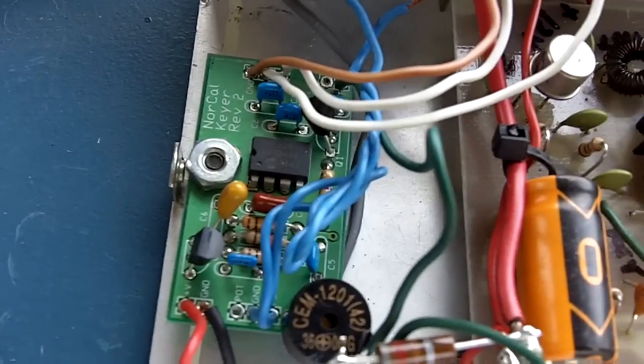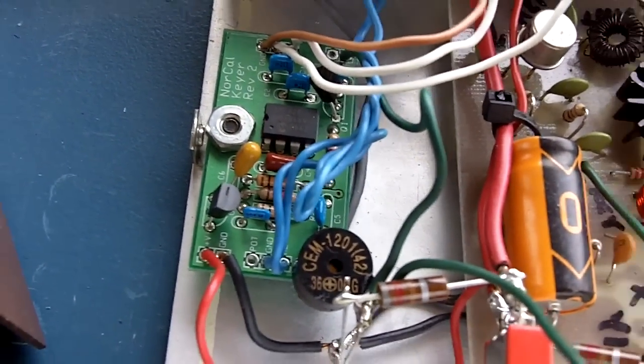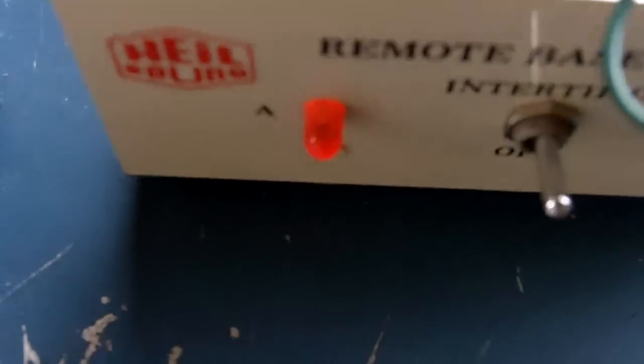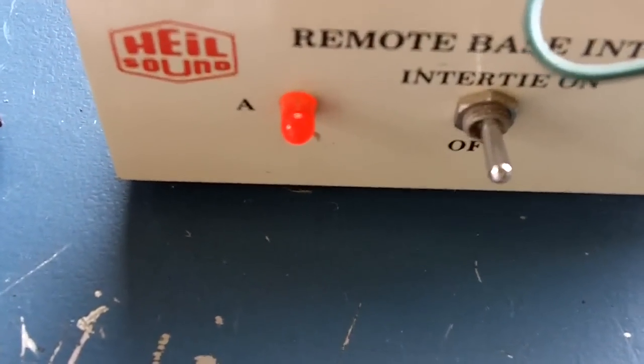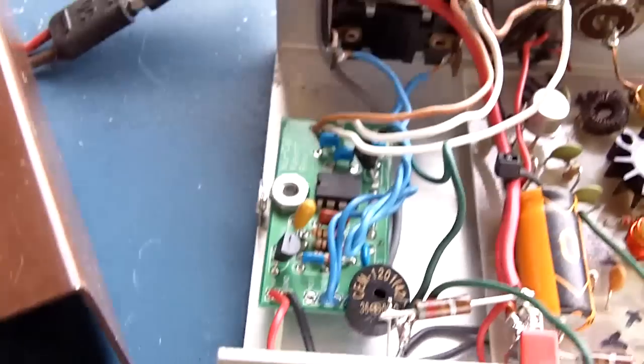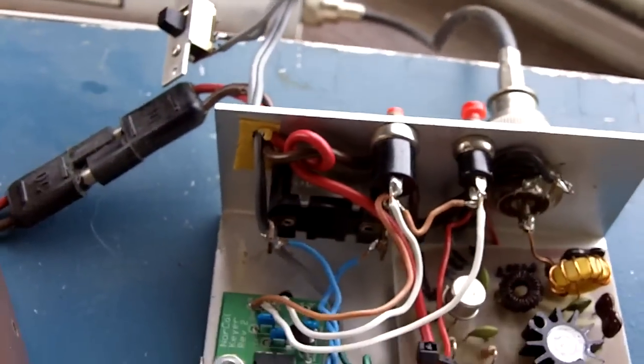And a NorCal CW keyer kit there on the left — that's what's keying in beacon mode, keying my CW text that's going out on the air. As you can see, the LED flashes with the code. I can turn the internal speaker on so you can just hear what the CW sounds like.